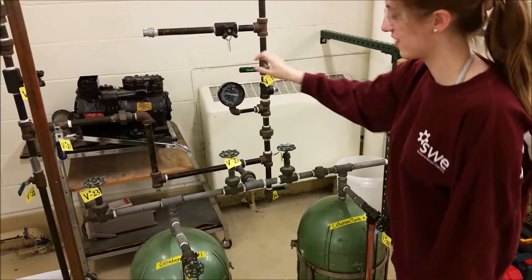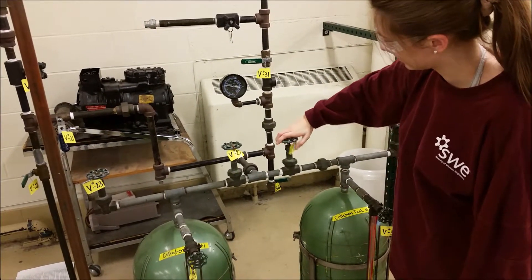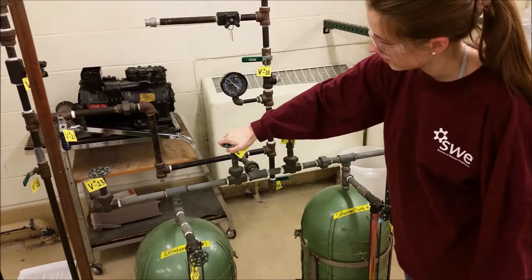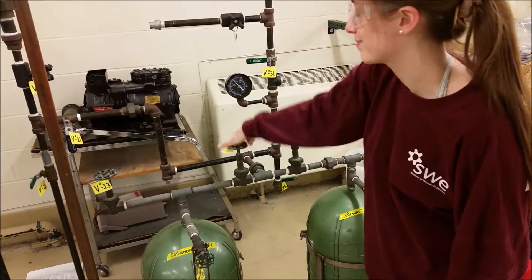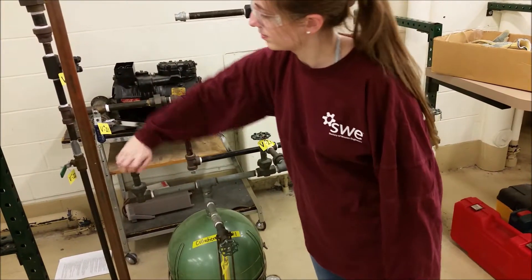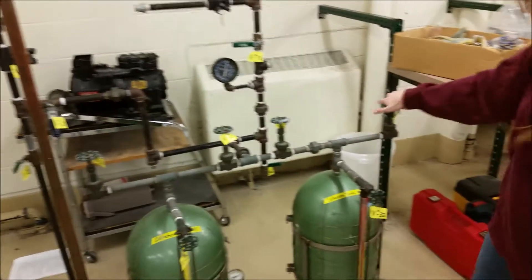Turn off the vacuum by closing V31, and opening V27, V29, V23, and V34. You will hear a small hiss as air enters the tanks. Drain tanks according to previously demonstrated procedures.